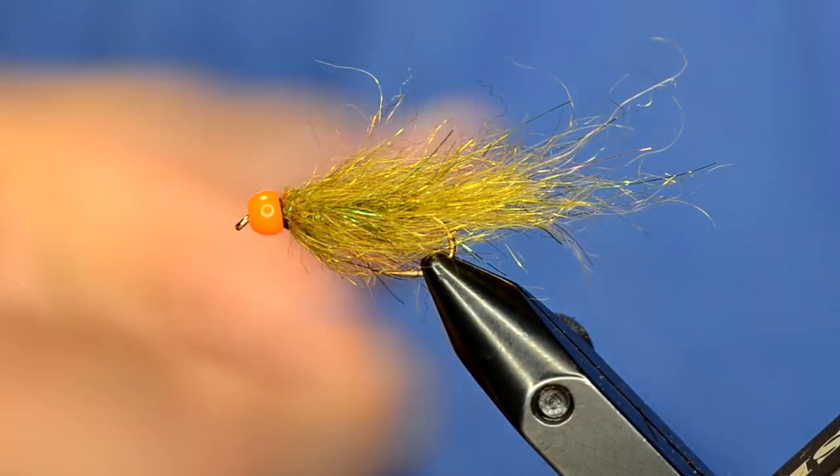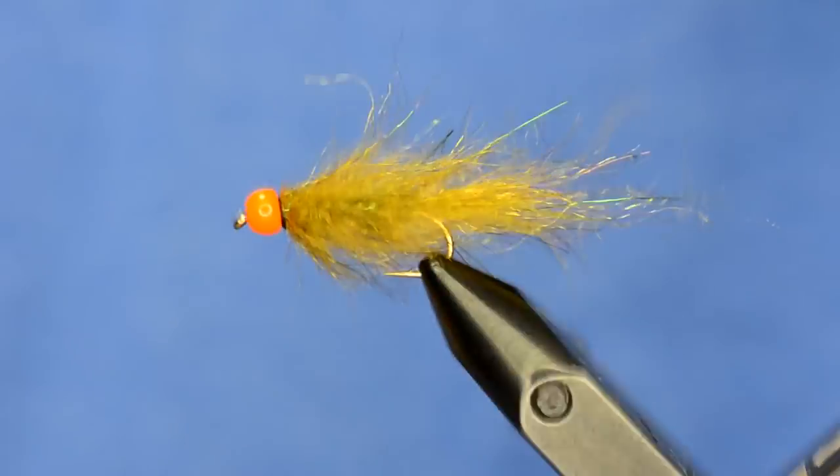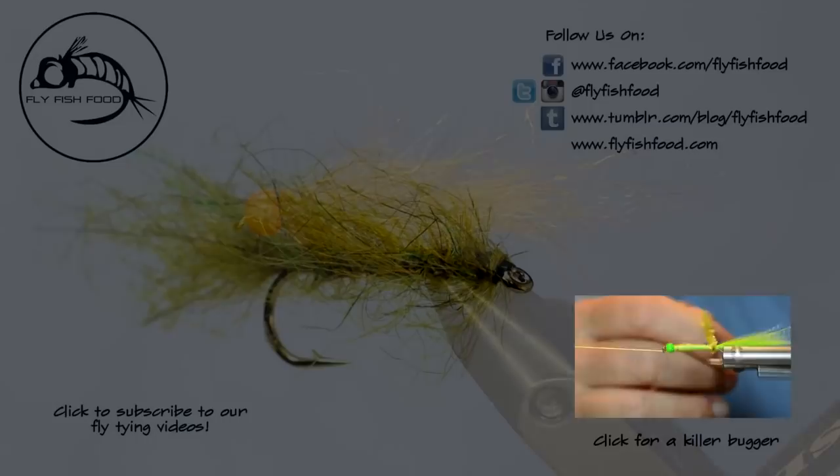Brush it out and you can see that's a little bit more full profile — that's typically how I tie my Semi Seal leeches when I fish them. Super effective flat pattern. We've got I don't know how many colors on our site, but check it out, tie some, and catch some fish.